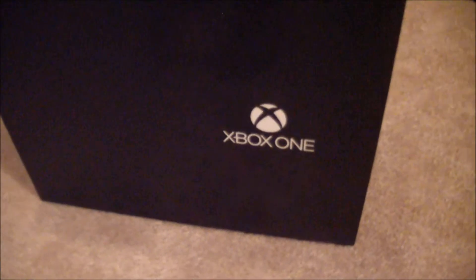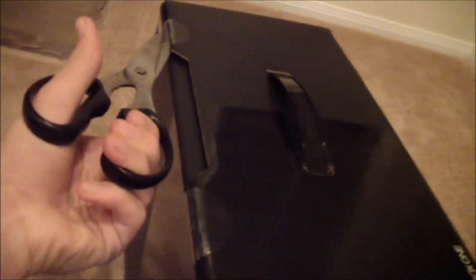So we are unboxing the Xbox One. David, scissors. Let's cut this thing. I cannot cut for the life of me. You might not want to stab the cardboard and then stab the plastic. I'm a terrible unboxer.